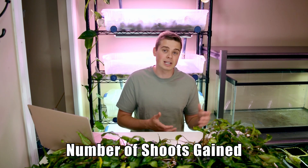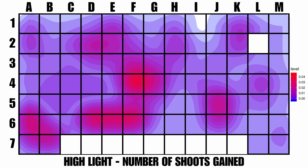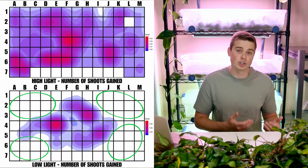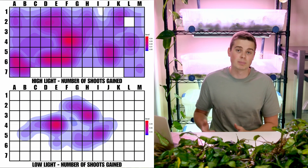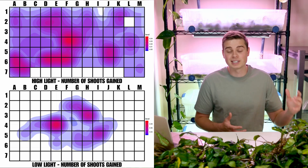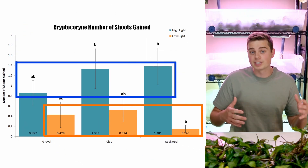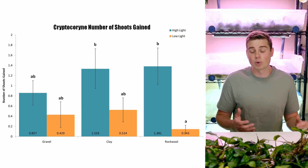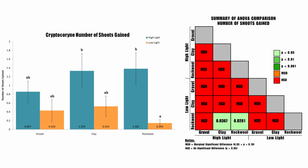The next metric is arguably more important, especially if you're interested in propagating and multiplying your cryptocoryne plants — it is the number of new shoots formed. If your goal is to propagate these plants, you should grow them in an environment that promotes new shoot formation. The heat maps show that the low light tub really didn't perform well in terms of promoting new shoots, and edges of the tubs — which receive the least light — also showed fewer shoots. In the bar graphs, regardless of substrate, the high light treatment grew many more new shoots compared to low light groups. Clay and rock wool performed best among substrates, both outperforming gravel. Statistically significant results showed that the low light rock wool treatment grew significantly fewer shoots compared to the high light clay and high light rock wool treatments.